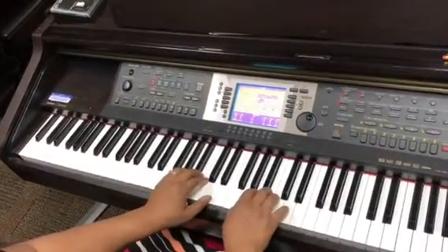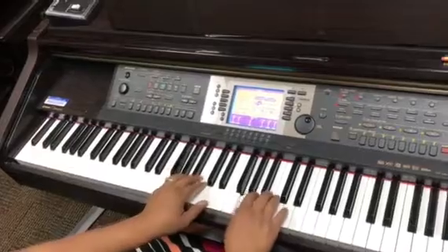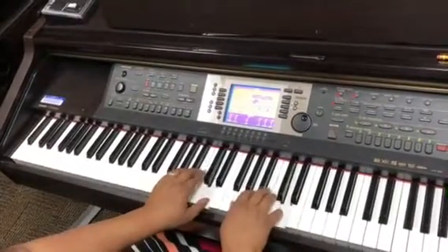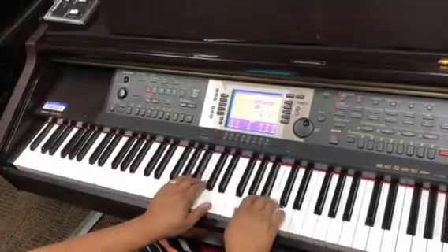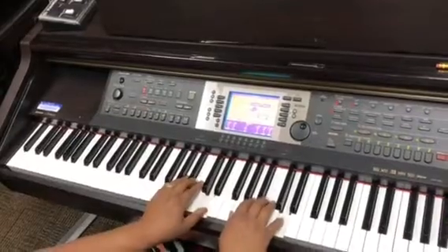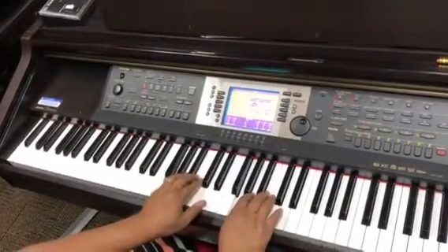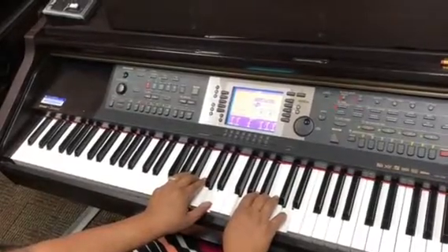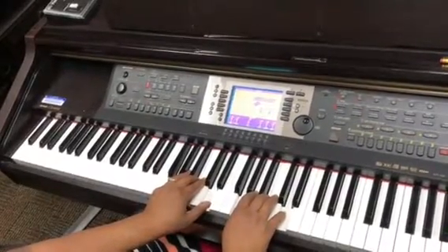Then we move on to the G major pentascale: G, A, B, C, D, C, B, A, G — broken triad: B, D, B, G — then G, B, D together. Notice this one didn't have any sharps or flats on the pentascale.